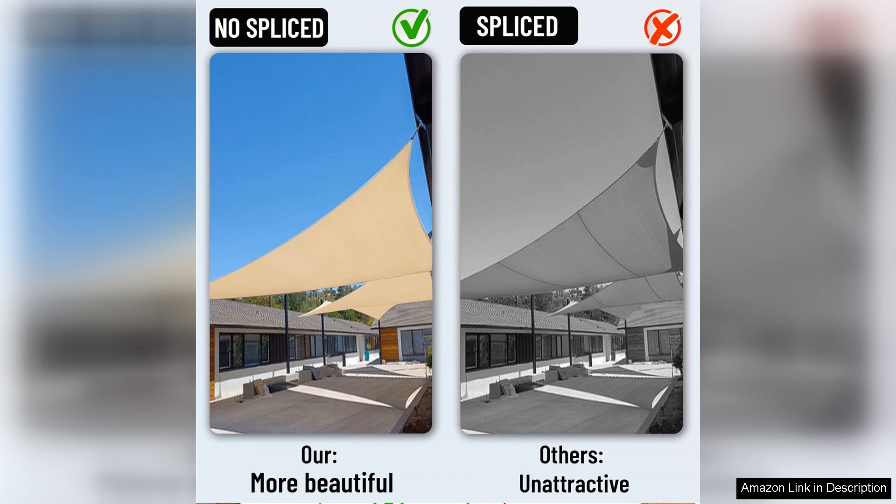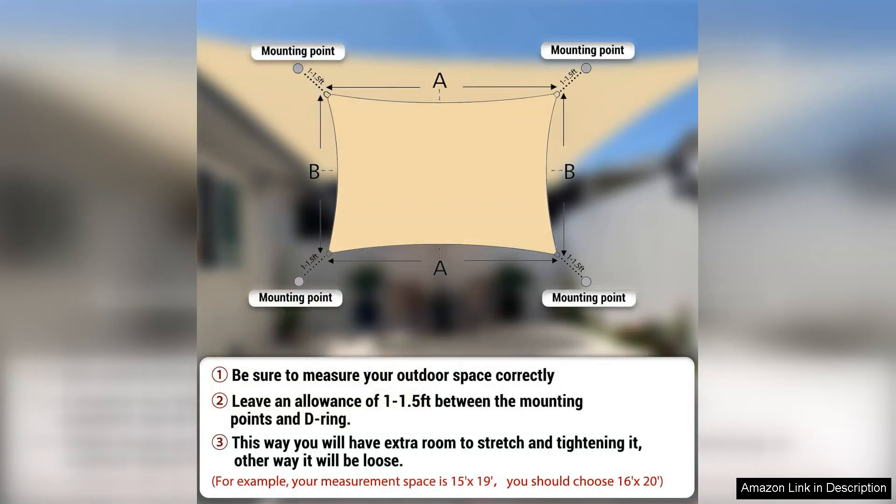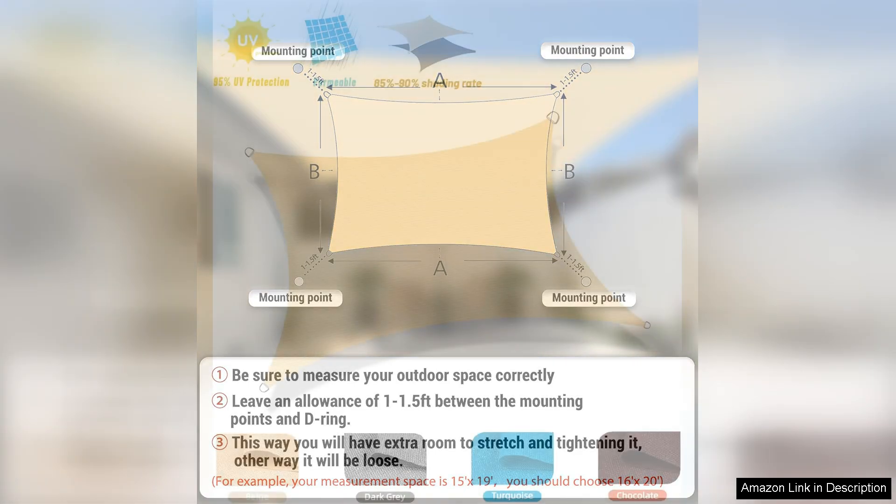In terms of aesthetics, the sand colour complements my outdoor furniture beautifully. It adds a warm, inviting touch to the space and I've received numerous compliments from friends and family. The shade sail also provides a significant amount of coverage, making our outdoor gatherings much more enjoyable.